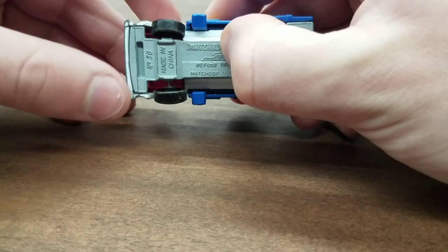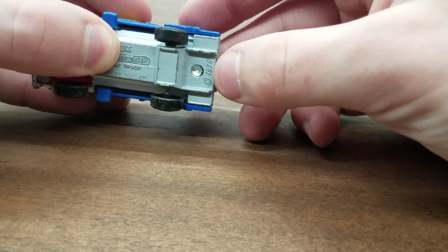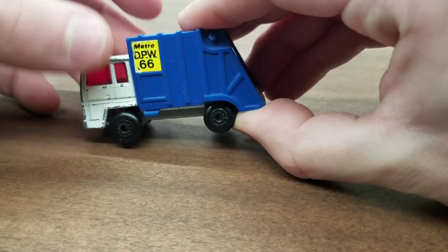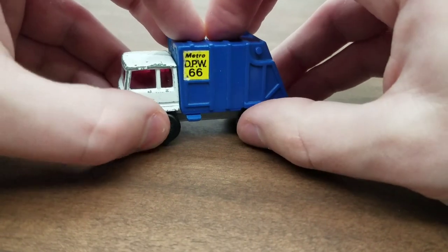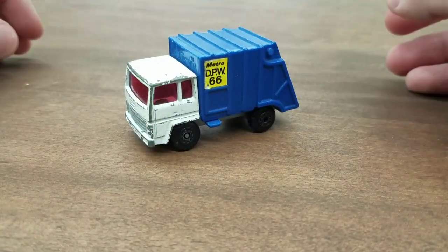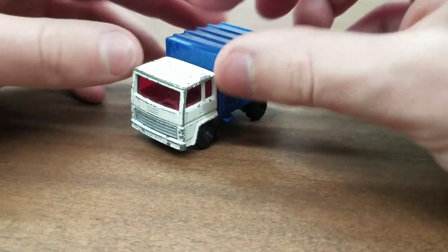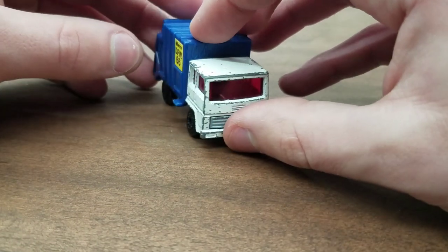This thing is pretty old. I think it says 1979 right here, but I'm not sure if that's the casting date or when the actual truck was made — because that seems like a long time, that's over 40 years. And to be honest, this truck is actually in fairly decent shape. It looks like it came from about the 80s, just based on the wheels and the whole Superfast thing.